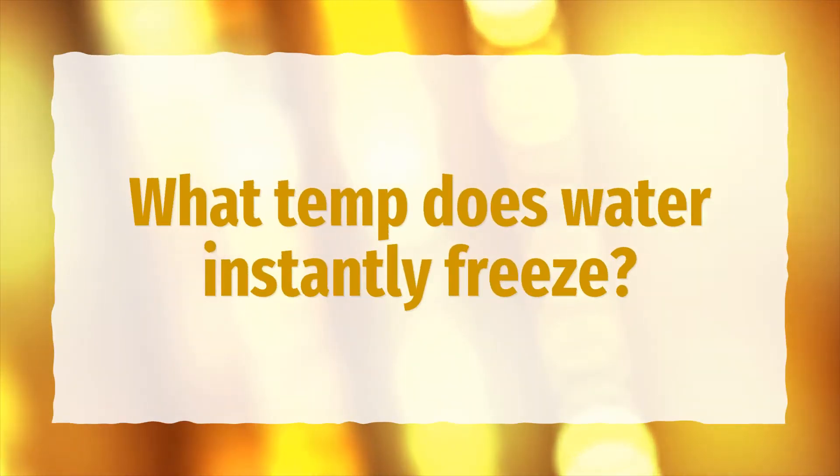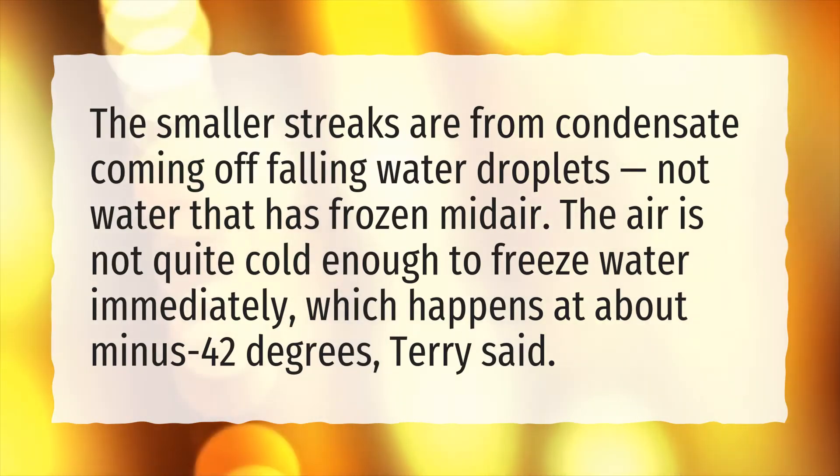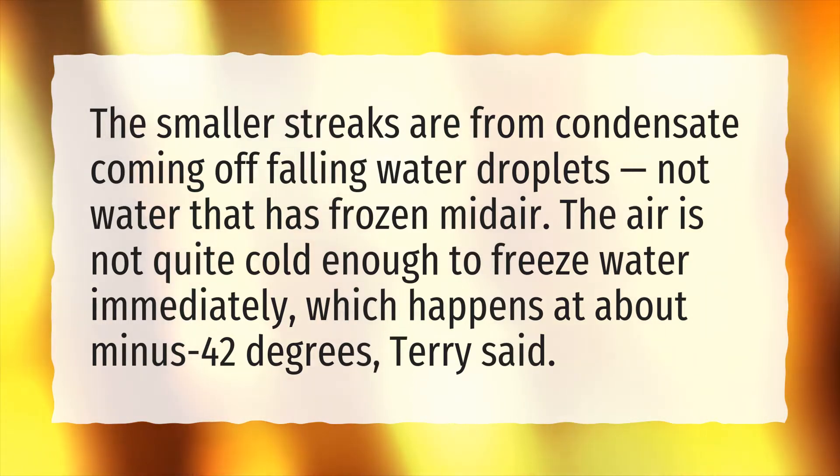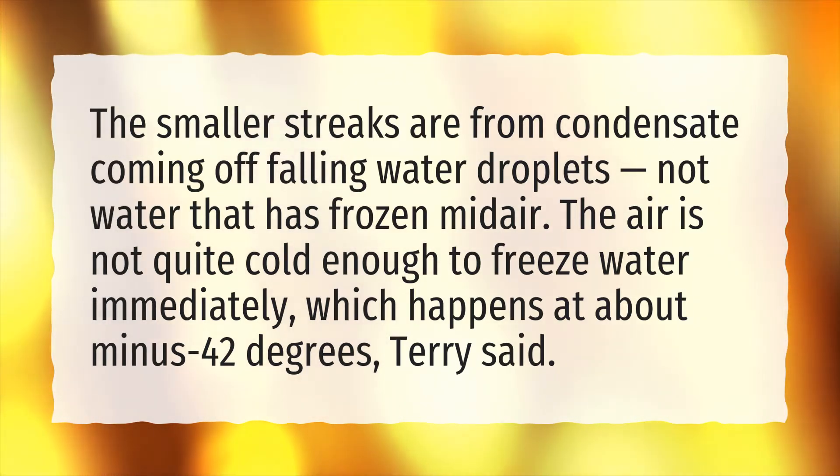What temperature does water instantly freeze? The smaller streaks are from condensate coming off falling water droplets, not water that has frozen midair. The air is not quite cold enough to freeze water immediately, which happens at about minus 42 degrees, Terry said.